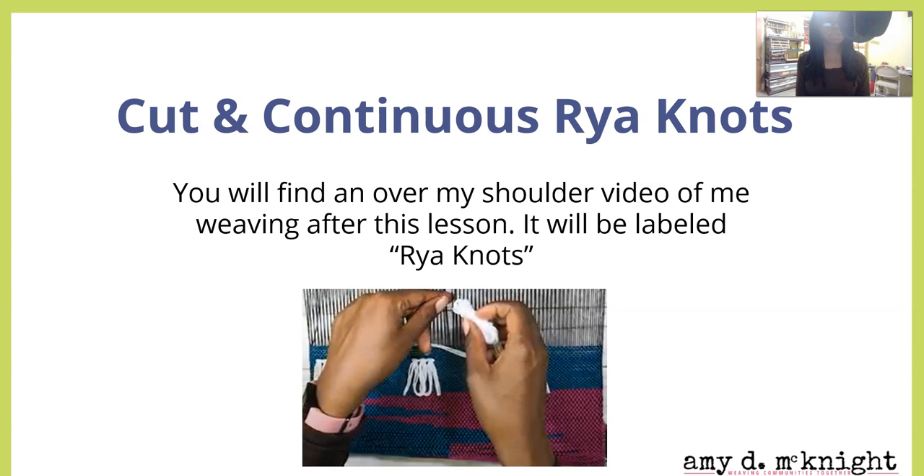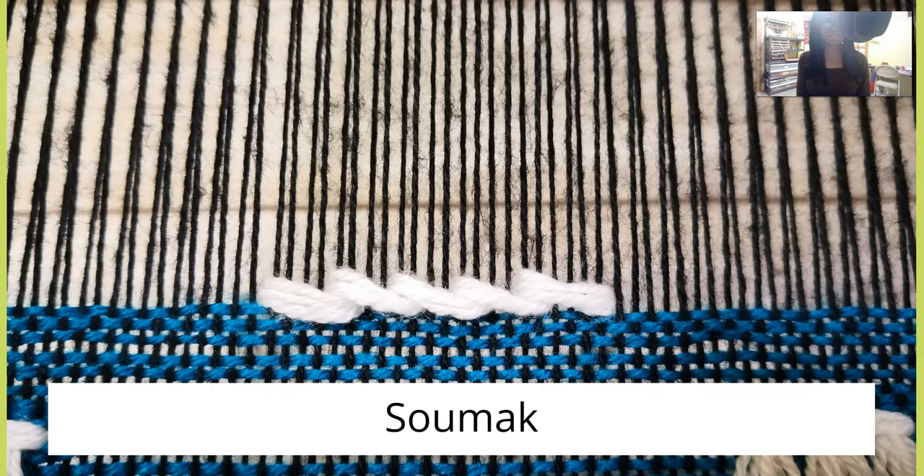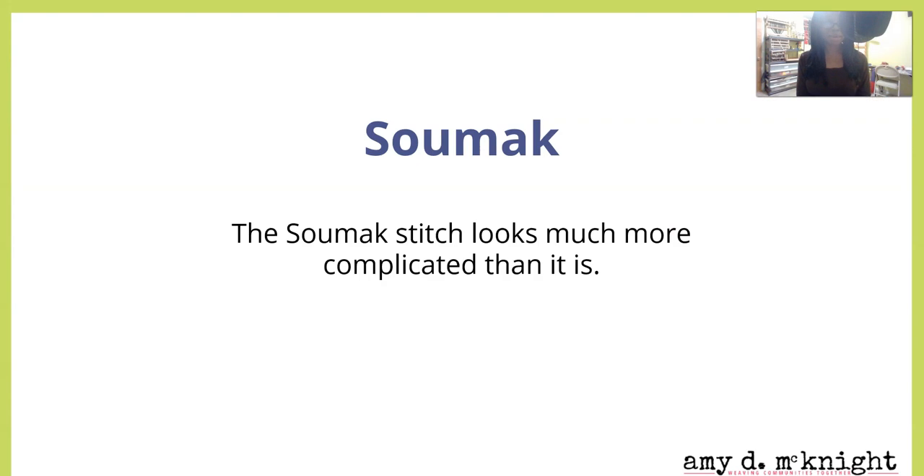If that was as clear as mud to you, don't worry. You're going to find an over-the-shoulder video of me weaving after this lesson, labeled 'Rya Knots.' Now, the sumac stitch looks much more complicated than it is, I promise you.